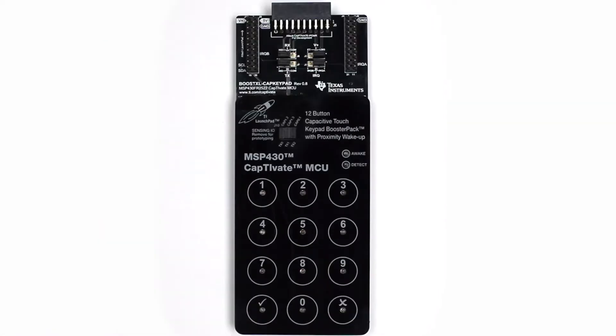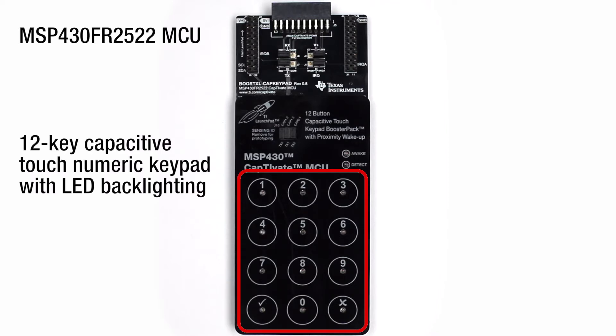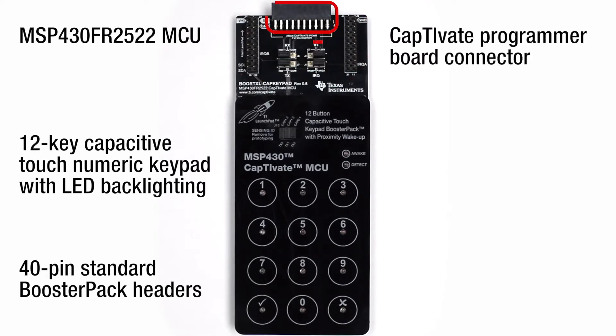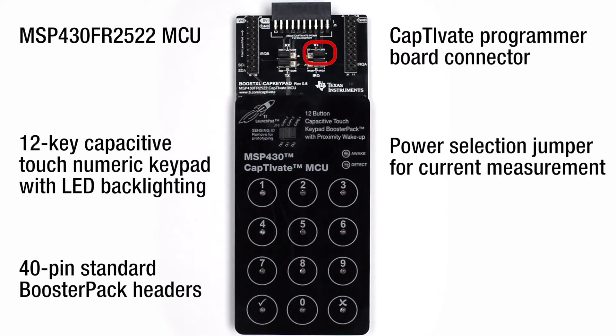The CAP keypad features the MSP430 FR2522 MCU, a 12-key capacitive touch numeric keypad with LED backlighting, 40-pin standard booster pack headers, a Captivate programmer board connector, and a power selection jumper for current measurement.